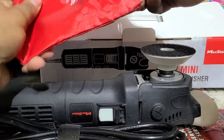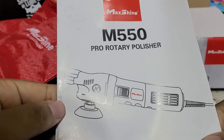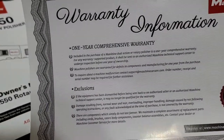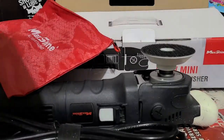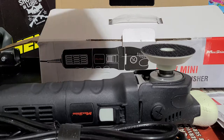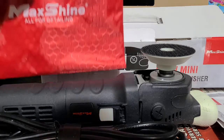We've got the instruction manual, or owner's manual — the M550 Rotary Polisher — and the warranty information. Their one-year limited warranty with some exclusions. I have had to contact them before about another machine that I took apart to replace the grease in and the screw stripped, and they were kind enough to just send me the screws. They're a pretty easy company to work with — they stand behind their stuff. MaxShine is a great company.